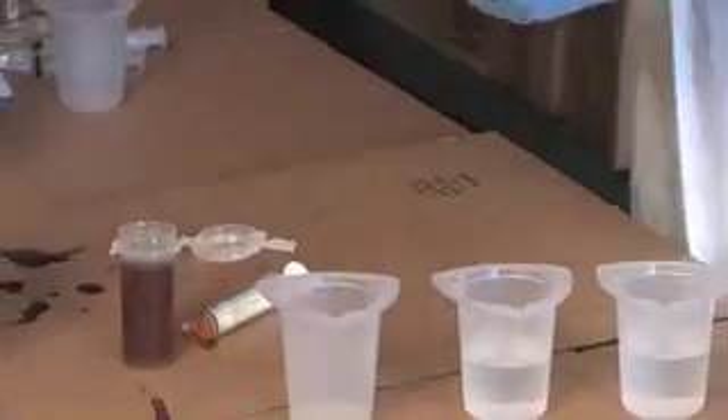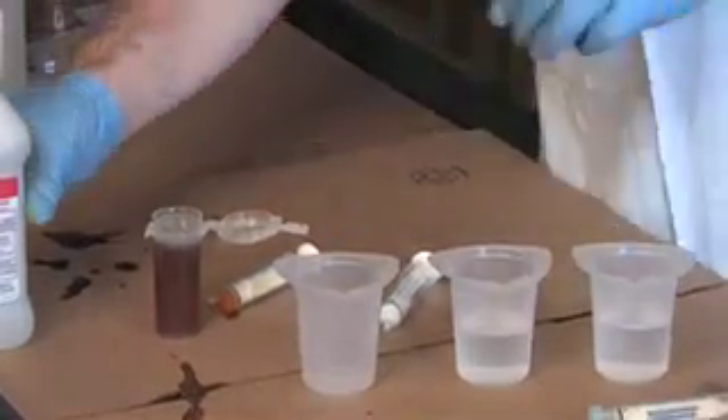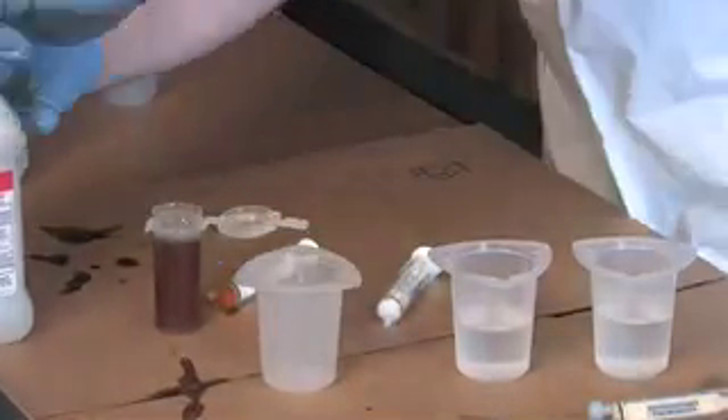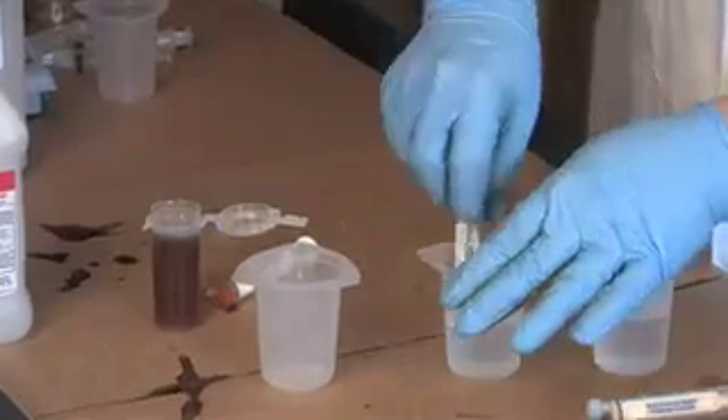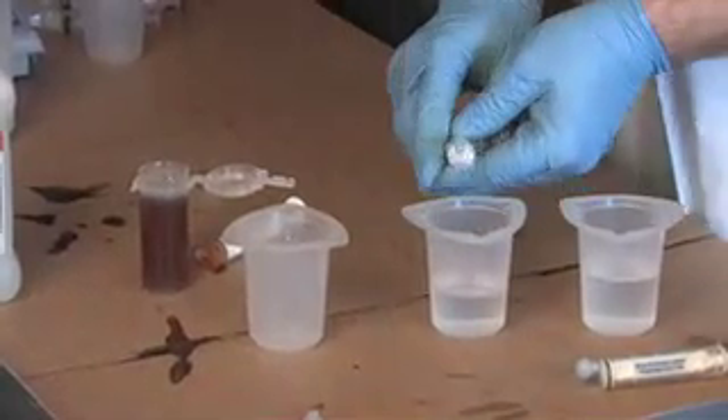Before I put that in my solution, I'm going to put 10 milliliters of isopropyl alcohol in here. These containers have handy measurements on the side, but if you don't have that you can suck up 10 milliliters with a syringe. Get rid of your bubble.